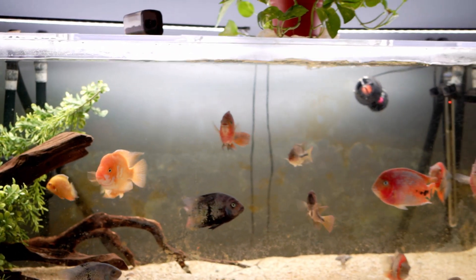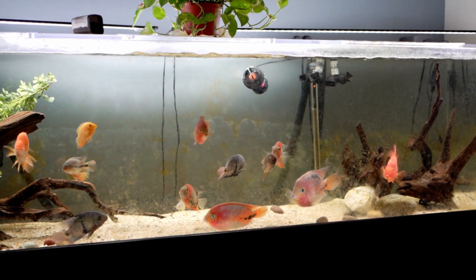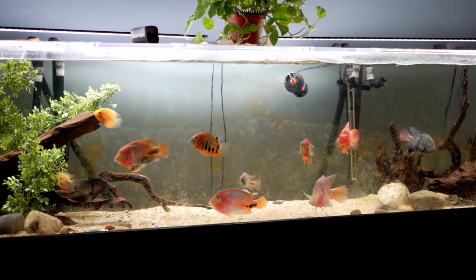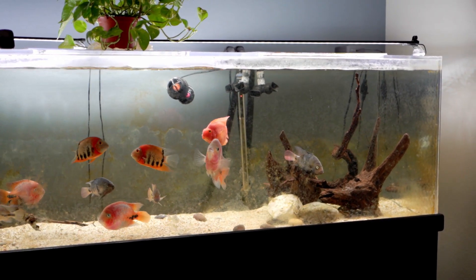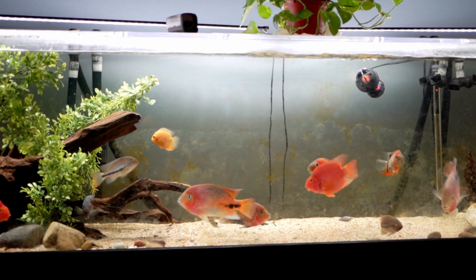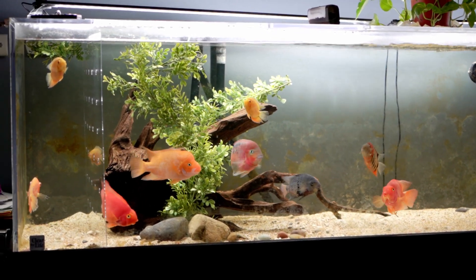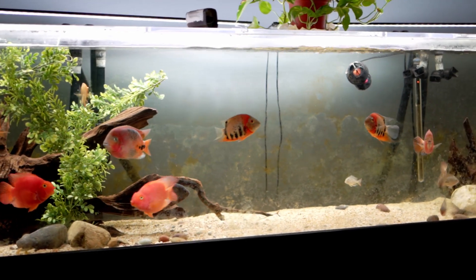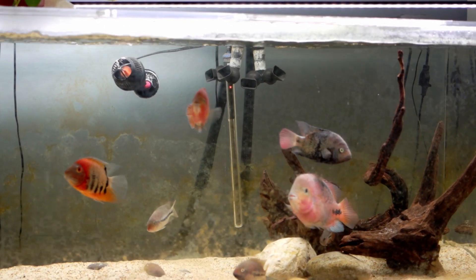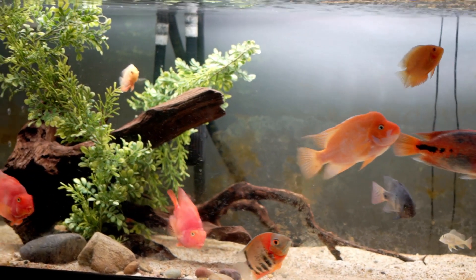I noticed my arrangement in my tank - this is a 240-gallon 8-foot long tank by the way, so it's rather long. I had the driftwood in the center of the tank to create a centerpiece type of look. It looked nice, but the problem is it created only one territory in the center of the tank, so there's not a lot of room to escape. All the fish were gathered in the center in close proximity, and the result of that is normally fin nipping.